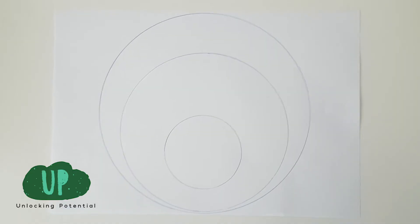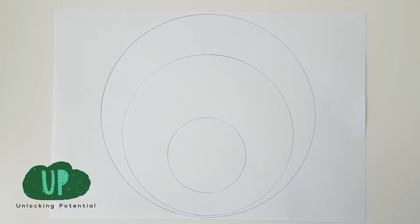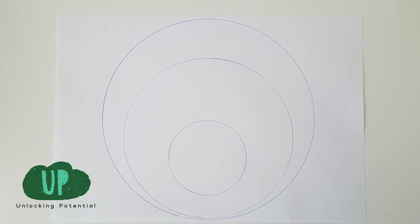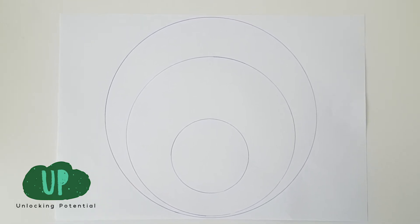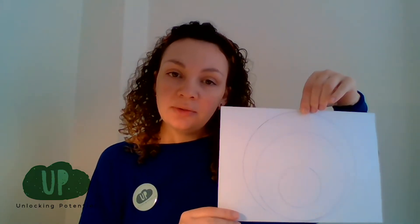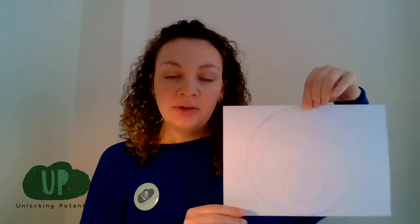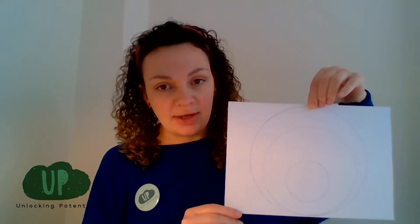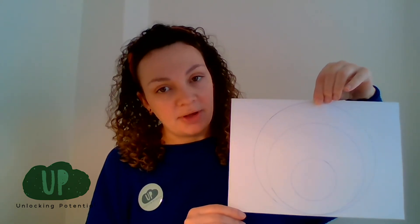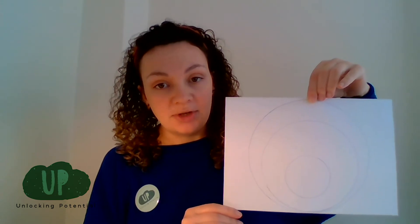When you've done that, you should end up with something that looks a little bit like this. The circles can be central or they can be to one side. You can see there are three different circles that are all a bit smaller than each other. When you are drawing around your objects, don't worry if you find it a little bit tricky — it does take practice. You can also ask an adult to help you if you're finding it hard to hold the object still.